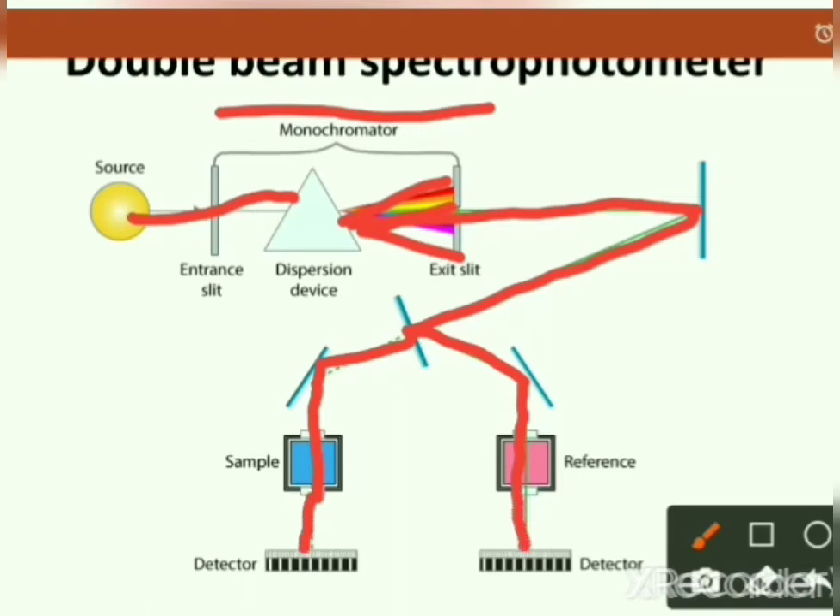One beam passes through the sample and the second through the reference. Sample cells are cuvettes. After passing through the sample and reference, both beams are recombined. The detector detects it and the readout device shows the spectrum of the compound.